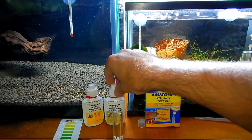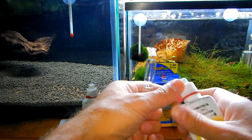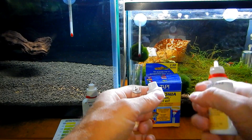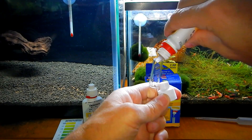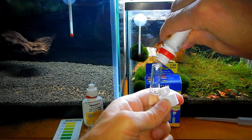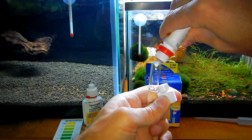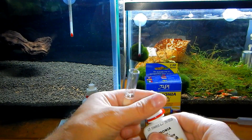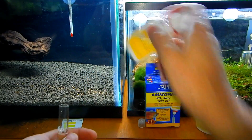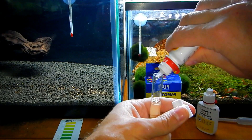The next thing I'm going to do is take bottle number one — there are two bottles in this test kit — and add eight drops. Then I'm going to take bottle number two, give it a little shake, and add eight drops as well.